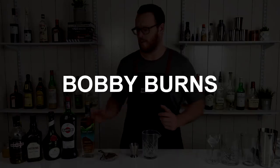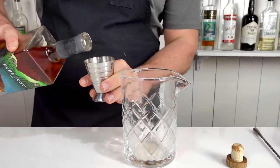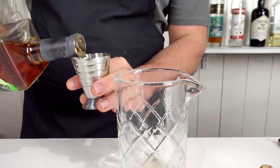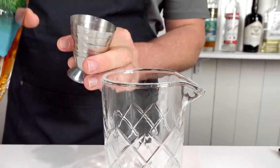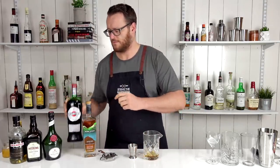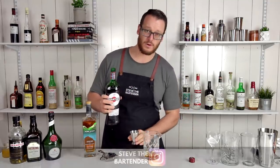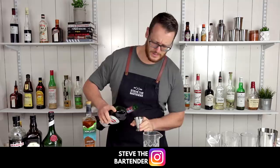So to make the Bobby Burns, I'm going to start with 45 ml of your blended Scotch whiskey — that's 1.5 ounces — and add that into a mixing glass. This recipe was featured in Harry Craddock's Savoy Cocktail Book, I think around the 1930s.